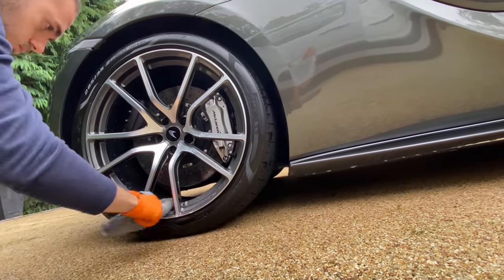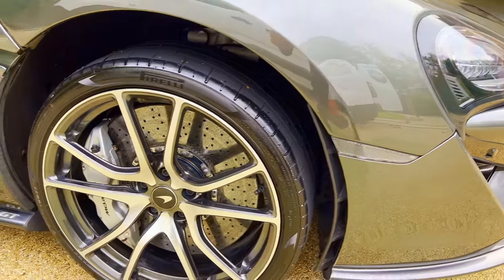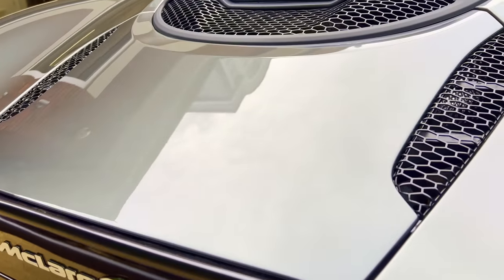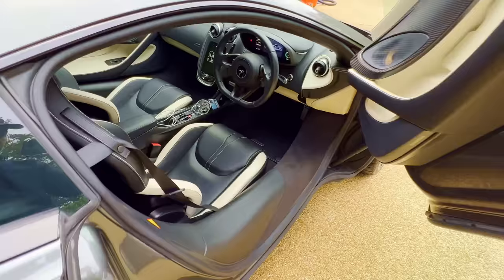And here are the results for the first car. Stay tuned to the end as the other two cars are going to shine even more.